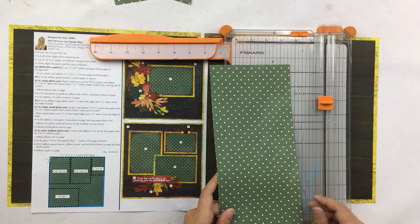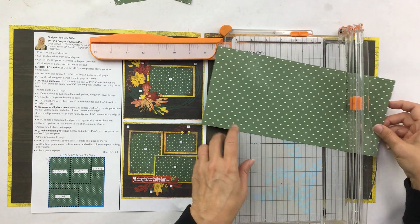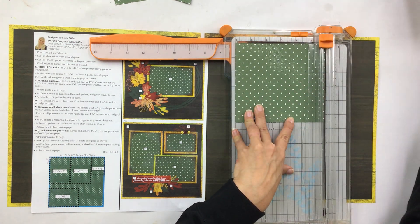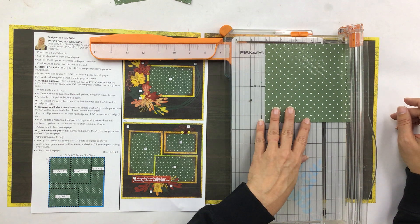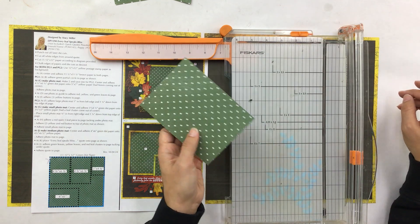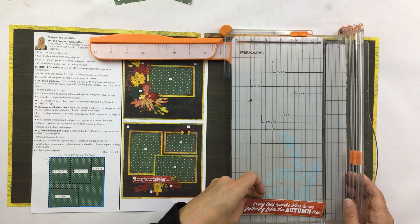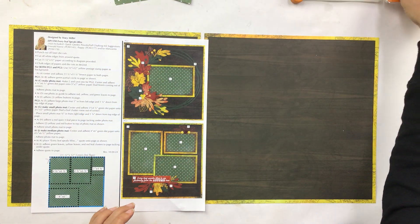With the leftover piece we need a four by six, so cut it at six inches. There's a good-sized piece left over that you can use later. Then pull it in to four inches and trim — there's your four by six. That's all the cutting on this one. The only other piece is to trim out your quote, which you can do with scissors or the trimmer.